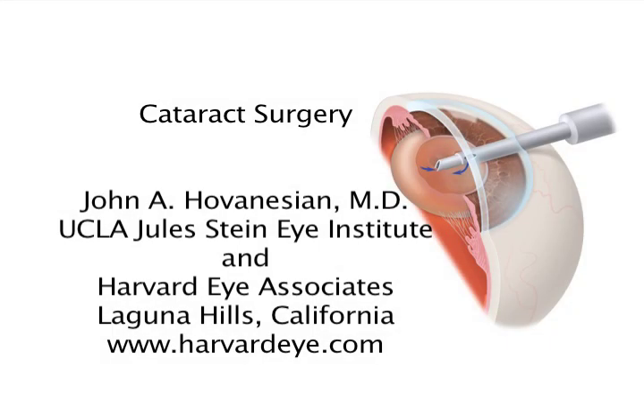Hi, I'm Dr. John Hovenessian. In this video, we'll take a look at how we perform modern cataract surgery using small incision techniques with phacoemulsification ultrasound and the use of an accommodating lens implant called the crystal lens.